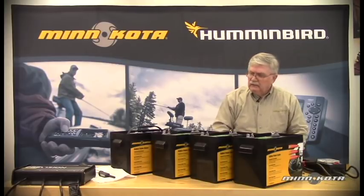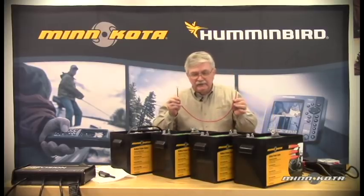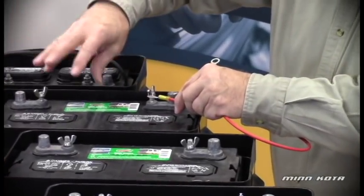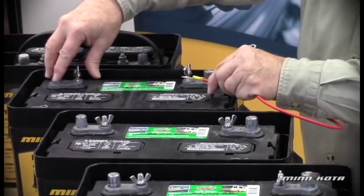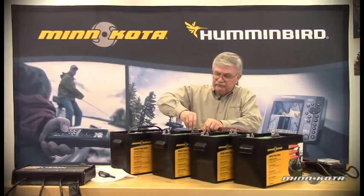So now let's connect these batteries in series for 36 volts. We'll use a series connection lead. This is going to be our low side battery — this is the battery where our negative lead going to the trolling motor or electric fishing motor is going to be connected.